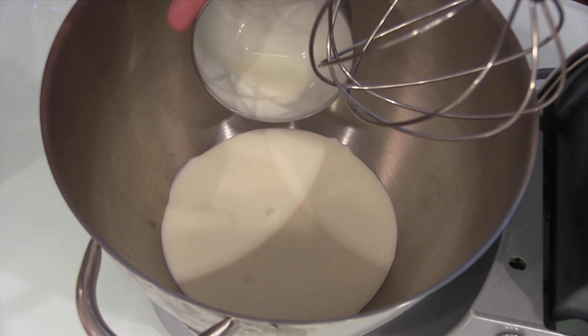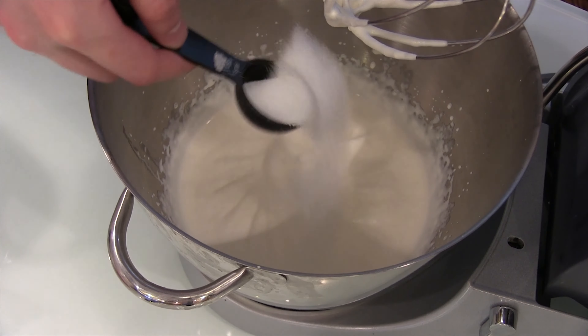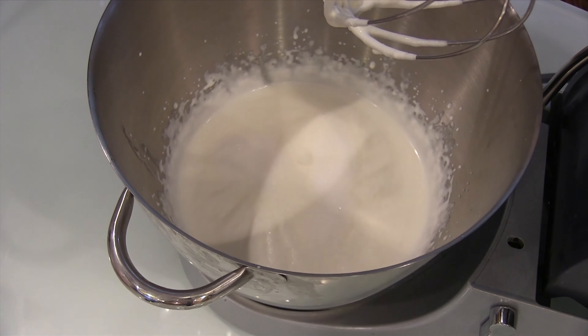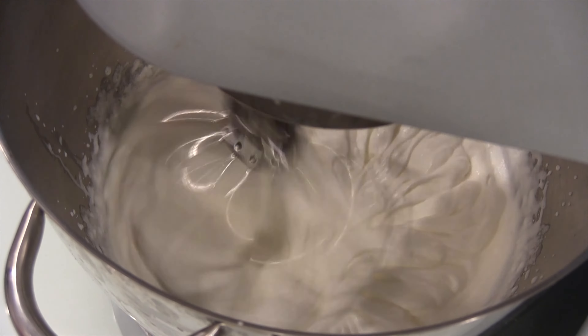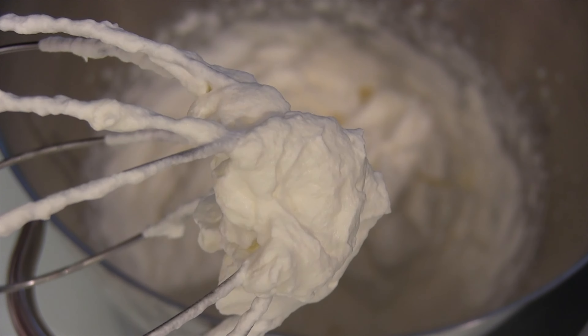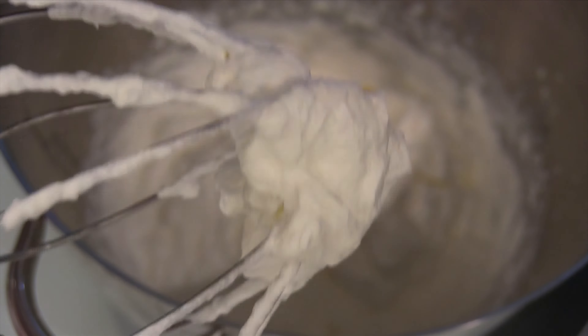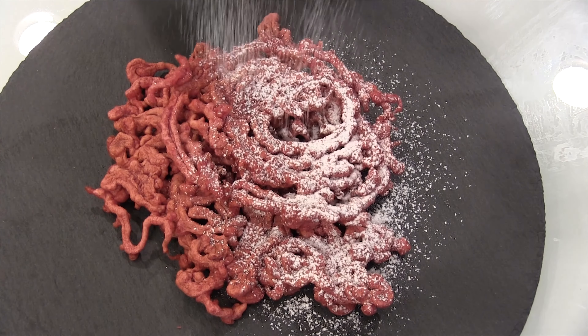Next we're going to make the whipped cream — we've made this a bunch of times on the show. Take some cream, put it in your whipping device, whip it till soft peaks. Then put the sugar in and continue whipping until you get stiff peaks. We do this all the time. Nothing new and original here, but we got to show the stiff peaks. It's not hard.